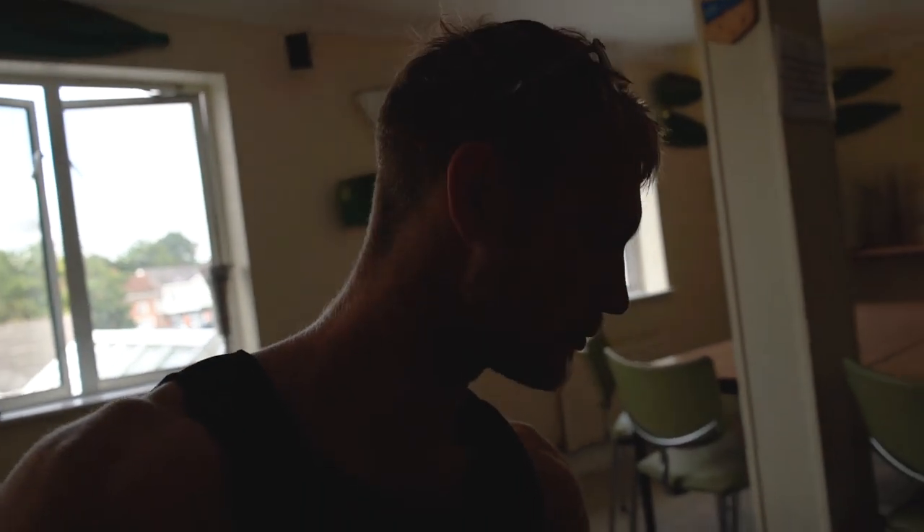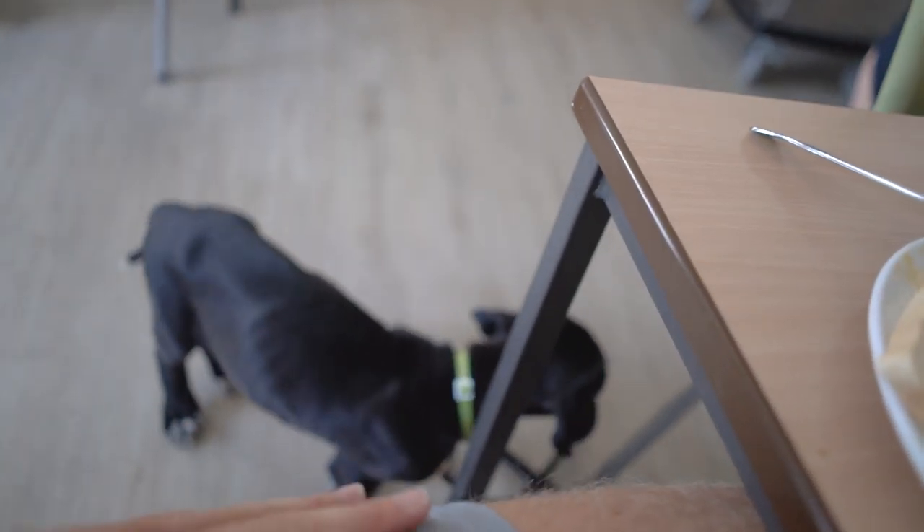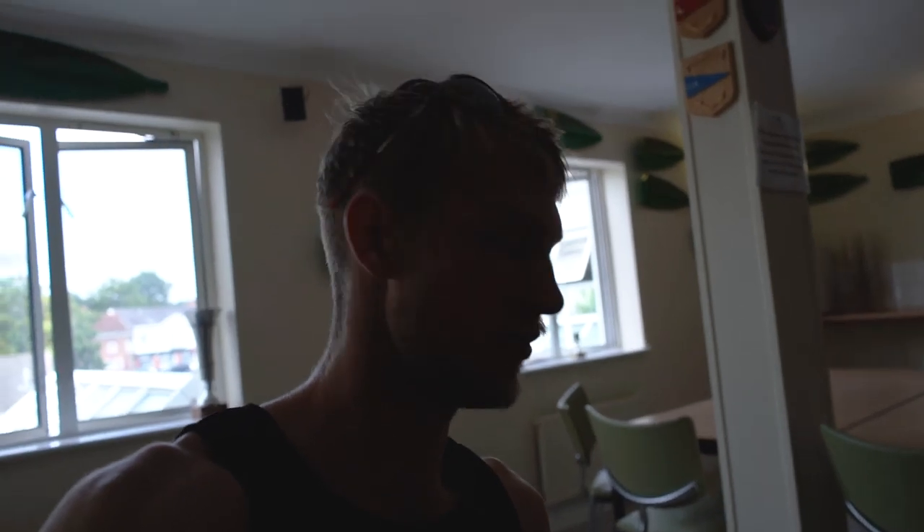And we've made it into the crew room for fueling up after the session, because remember, food is fuel — breaded egg toast. Yam doesn't want any, but now it's time to fuel up.